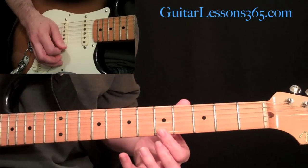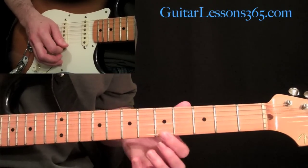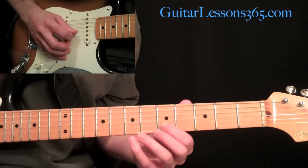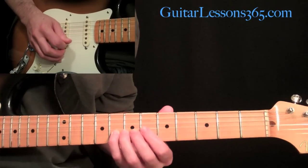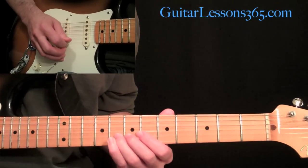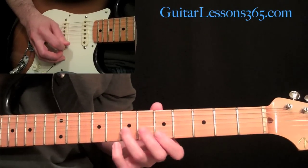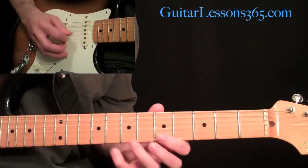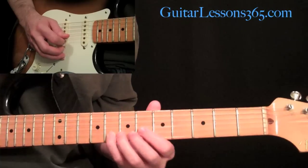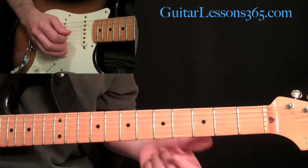Then roll your first finger - the tip of it - which is at the fifth fret right now on the high E, roll it over to the fifth fret on the B. Play that, and then play eight on the B. After that phrase, we have a little standard blues lick.